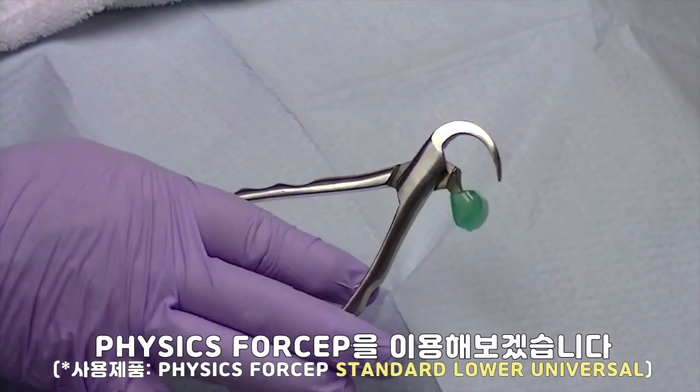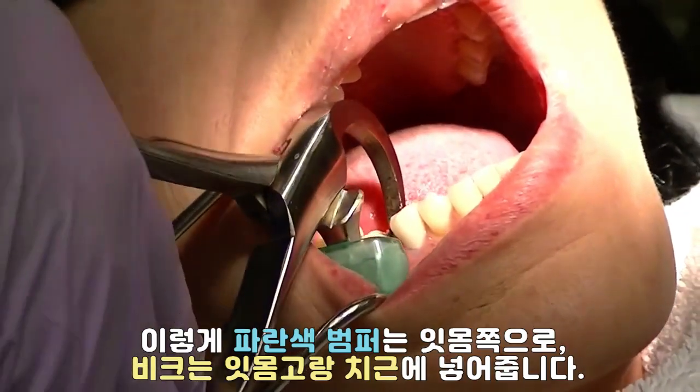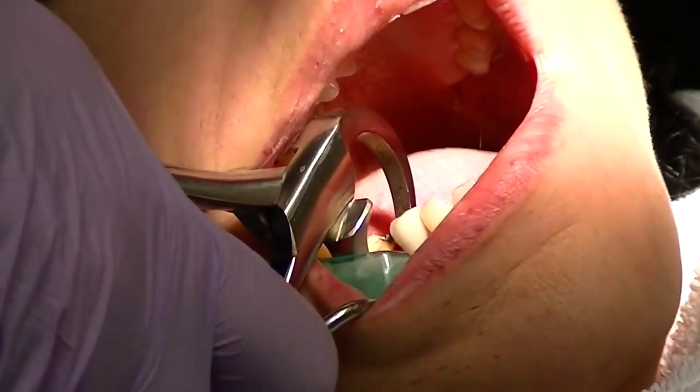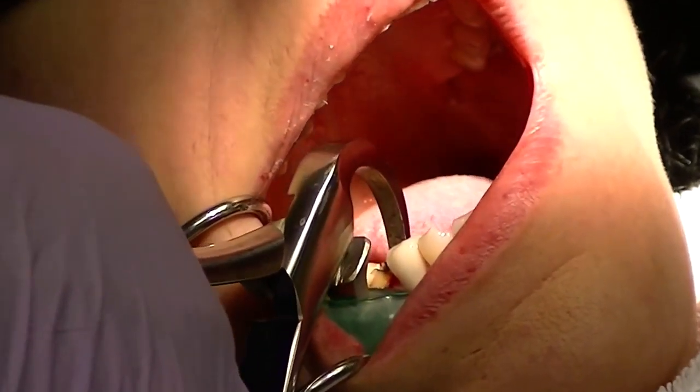The working end of the instrument is simply the beak. Your nose is holding the handles firmly, and you rotate the wrist to create tension onto the lingual aspect of the root structure. This will create a physiologic effect, breaking down the periodontal ligament.